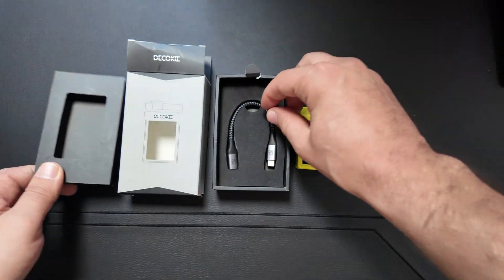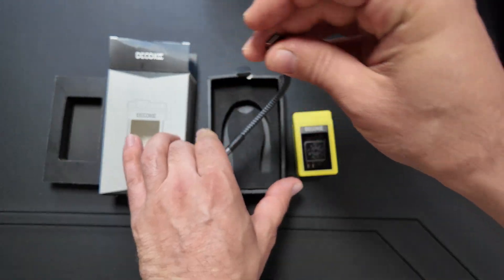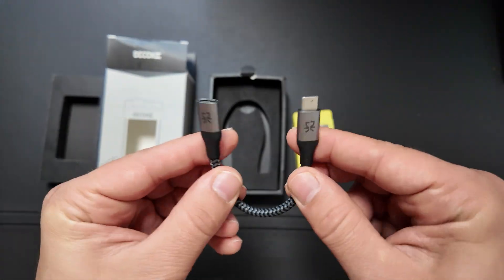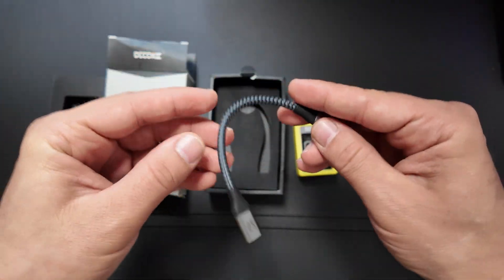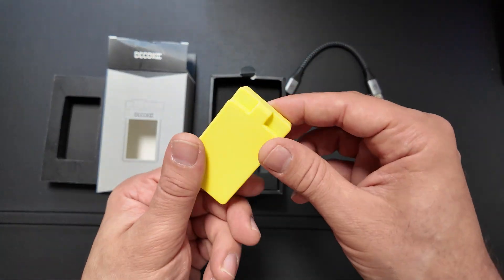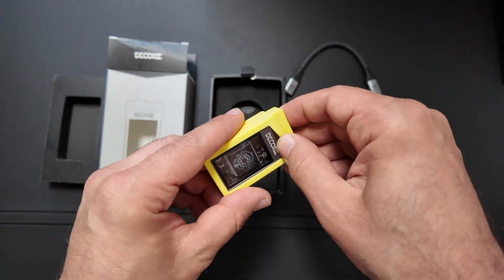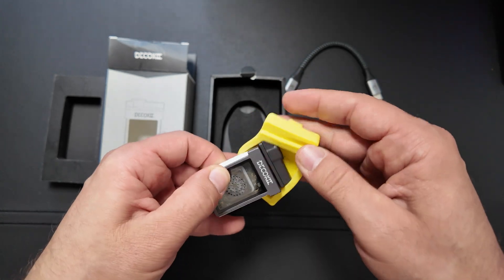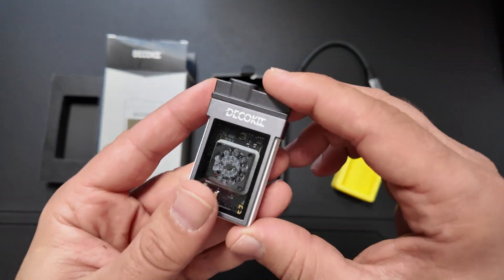If we look further underneath the box, you'll find the USB-C to C cable, just as an extension — that's also a plus that it comes with that. The design itself has a really slick all-metal build, definitely feels premium in the hand, and it's super compact and lightweight. It has a magnetic design that makes it feel tool-free, which is a huge bonus to me.